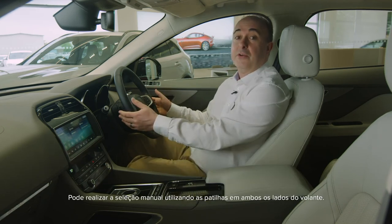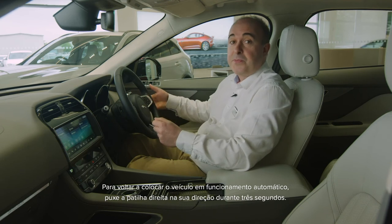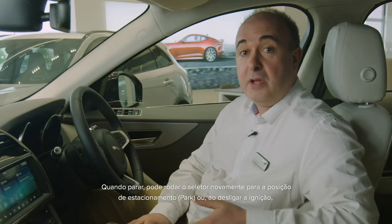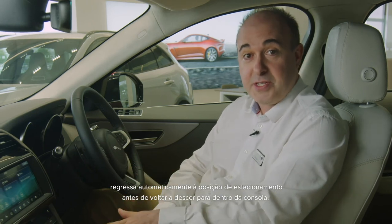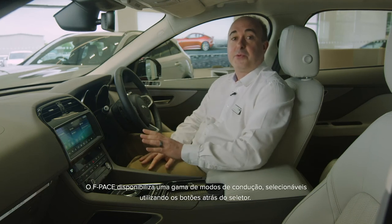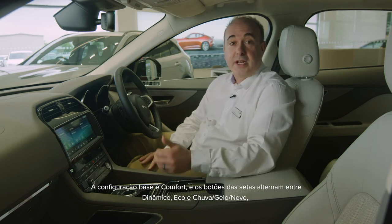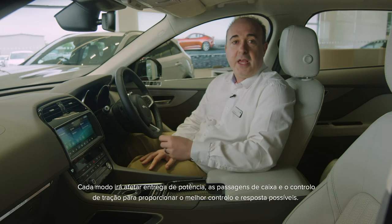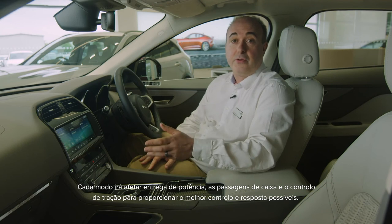Sport mode will alter the operation of the automatic gearbox, holding onto gears longer to give punchier performance. You can manually shift up and down the auto gearbox using the paddles either side of the steering wheel. To return the car to automatic operation, hold the right paddle towards you for three seconds. When you come to a stop you can rotate the dial back to park, or switching off the ignition will automatically return it to park before it descends back into the console. F-Pace has a range of driving modes accessed with buttons just rearward of the gear shift — set to comfort as standard, the arrow buttons will cycle through dynamic, eco and rain-ice snow settings useful for low traction surfaces. Each mode will affect the power delivery, gear shifting and traction control to give the best possible control and response.